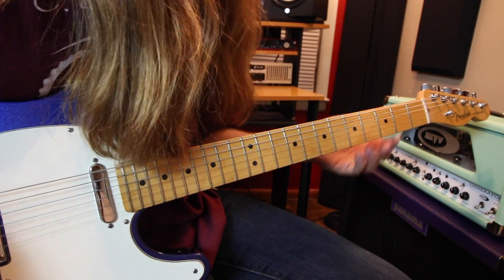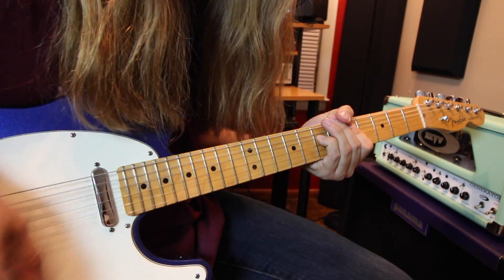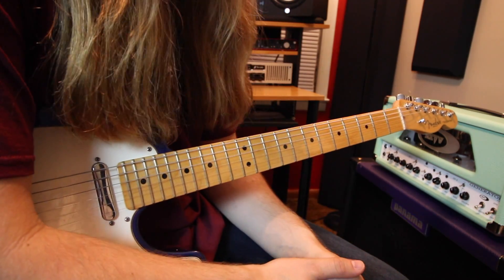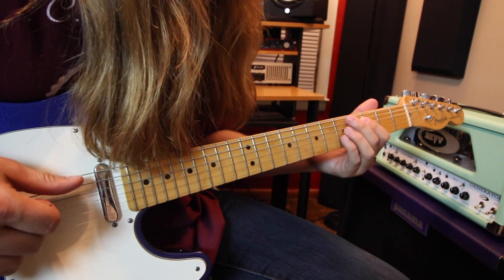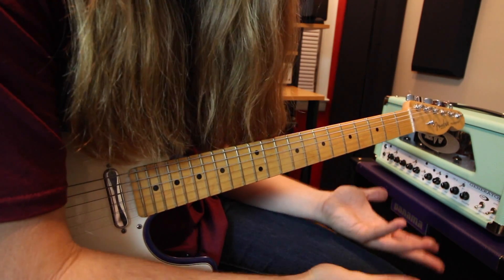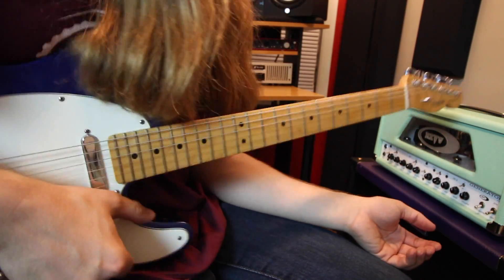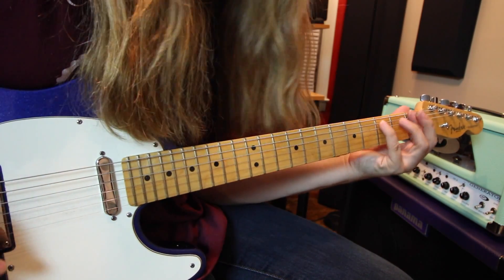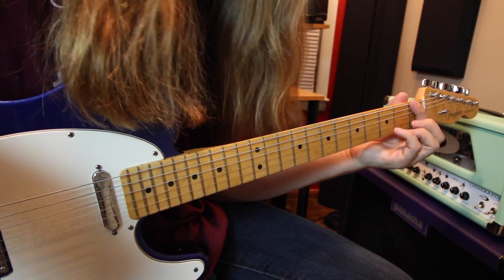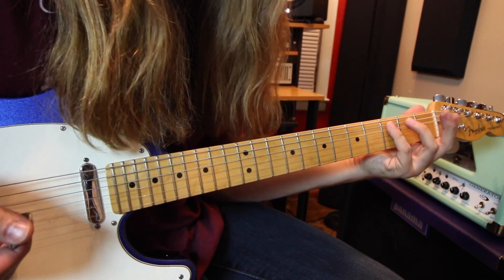The main chorus part is really really simple. I'd like to point out that there are a lot of overdubs happening in this song — there's kind of a whammy bar effect on a lot of stuff — but we're just focusing on one guitar. There could be three or four tracks, but we're focusing on one main guitar. All you're going to do is play an F5 power chord: first fret on the low E string and third fret on the A, and just strum that one out.